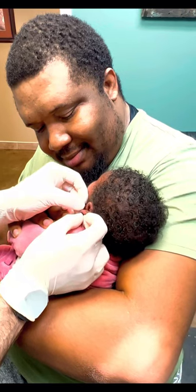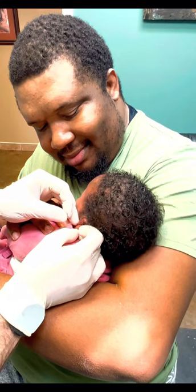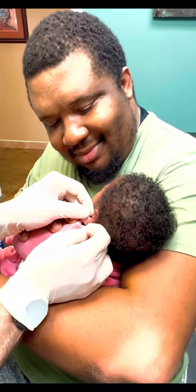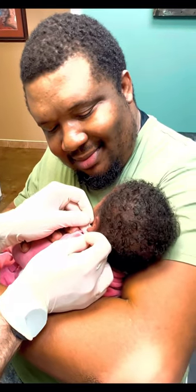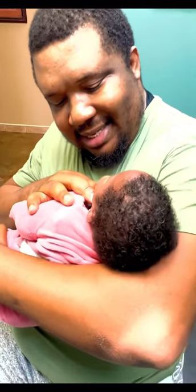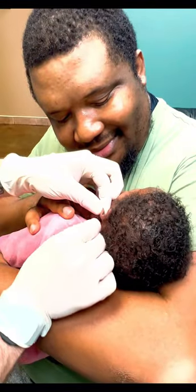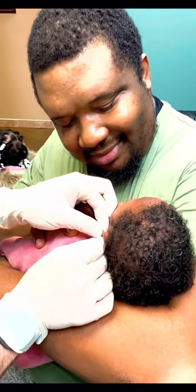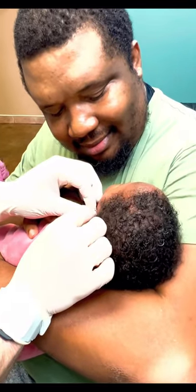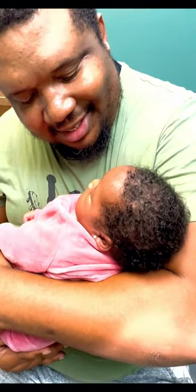Good job. Good job, baby. Good job, baby. Very good job, baby.